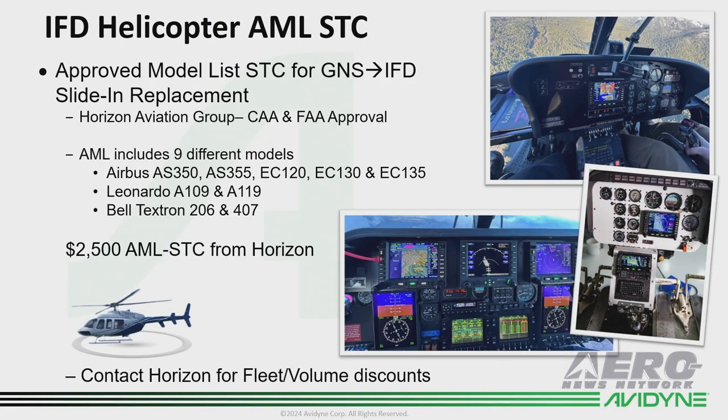We wanted to mention that Horizon Aviation Group out of the UK just completed an AML STC on our IFDs for GNS to IFD upgrade on the nine models you see here. They're making that AML STC available, which could help you streamline your installation approval process. Contact them directly for that.